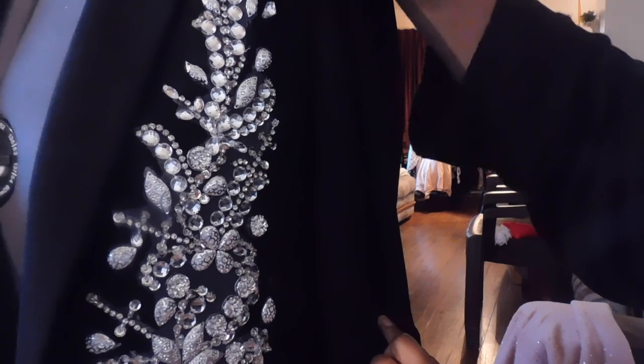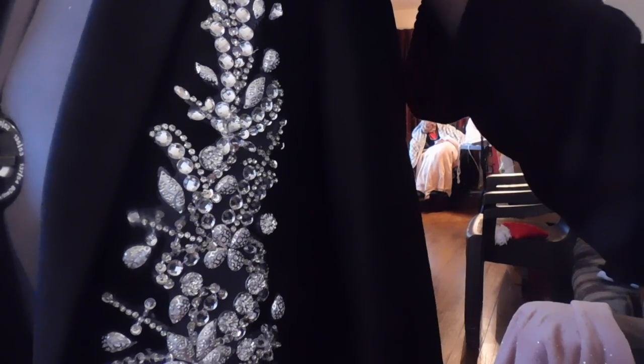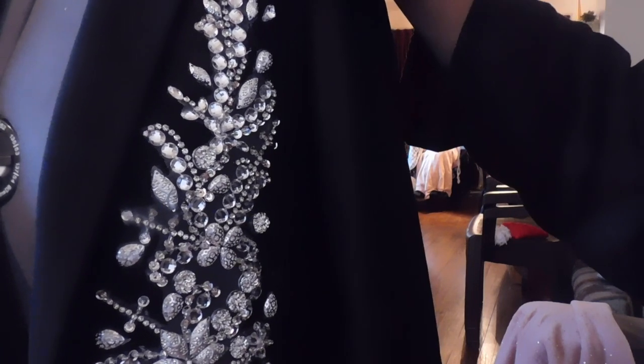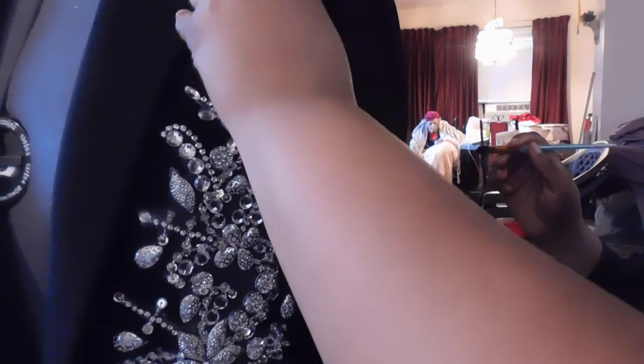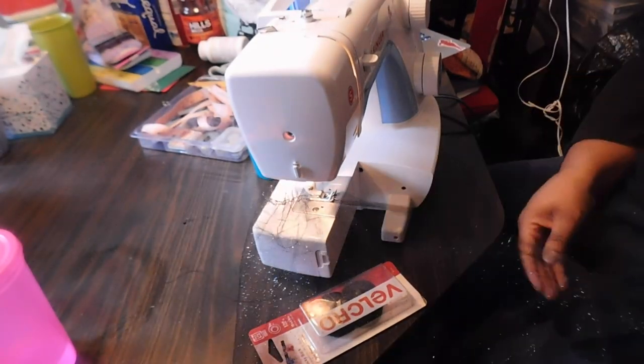I'm not sorry about my camera going in and out of focus — the appliqués were shiny and the camera didn't know what to focus on. Also, say hi to grandma in the back, forever present in my DIYs! Next up, I take some tulle — I got this shiny sparkly tulle from JoAnn, about five yards — and I'm going to do a gathering stitch along the top.